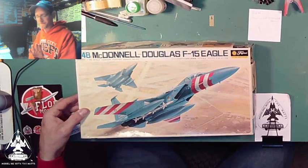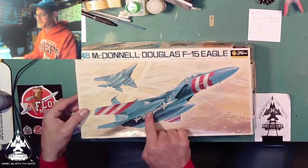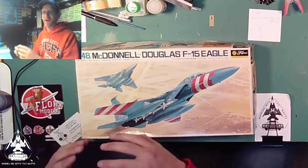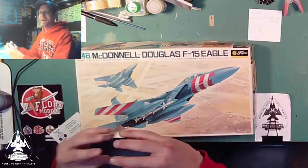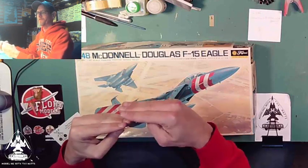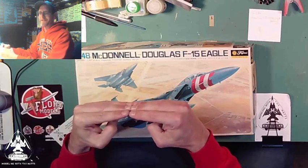Most of them have a problem with joining the forward fuselage with the rear fuselage. There's a really nasty seam right there and it's hard to fit — it just doesn't fit right. Sometimes you have a step, sometimes it's the other way around, so you have a trough and it just doesn't join up nicely.